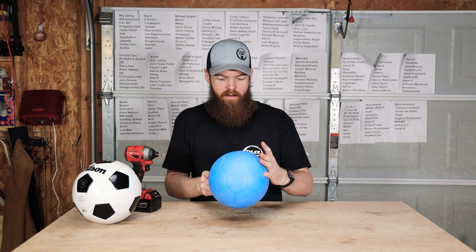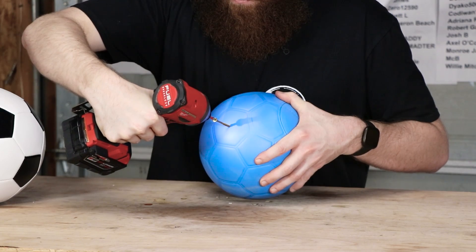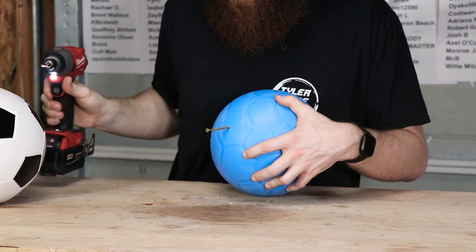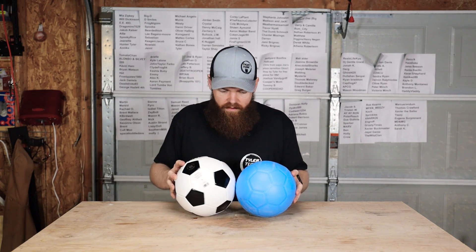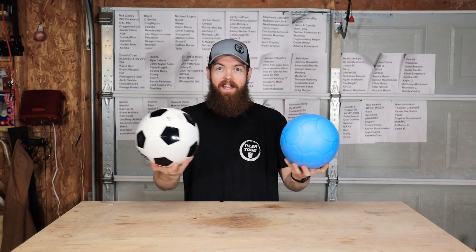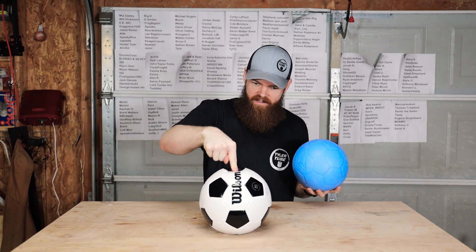So what's going to happen to our unpoppable soccer ball? Let's do the same thing — roughly in the same spot. All the way in. Is there going to be air? No. No air leaking whatsoever actually. So both soccer balls have an equal size hole. This one now has something loose inside of it and it's very, very soft. Let's kick these around and see what the differences are.